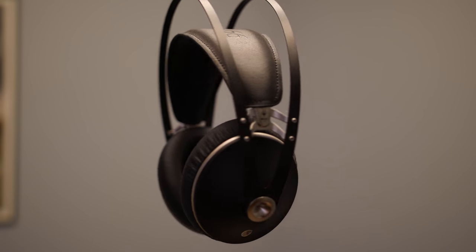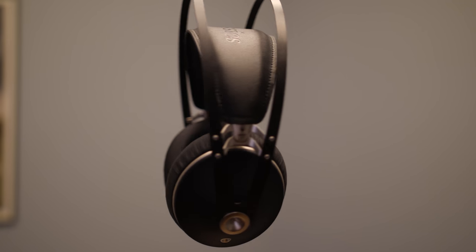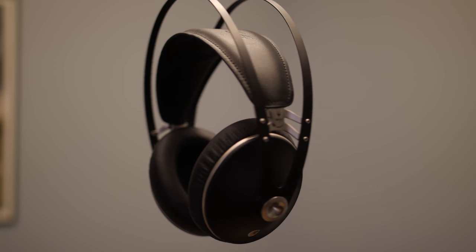I actually think I'll be keeping the 99neo and selling my Audio-Technicas, mainly because I like the 99neo sound quality, the self-adjusting headband, and the shorter detachable cables. The link to order these will be in the description. Let me know what you think in the comments below. Thank you for watching — my name is Andy and I'll talk to you guys in the next one.